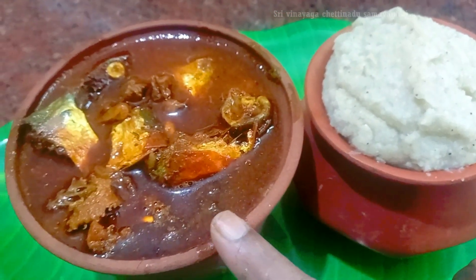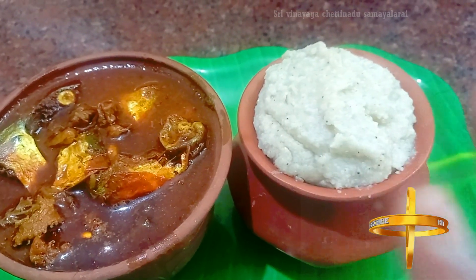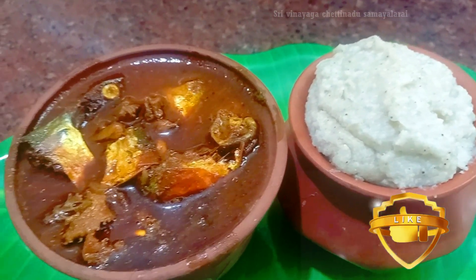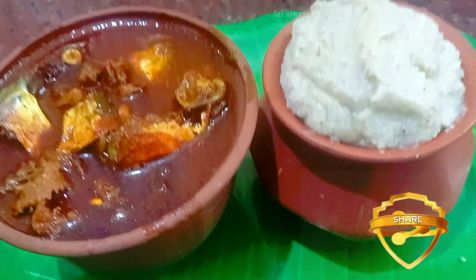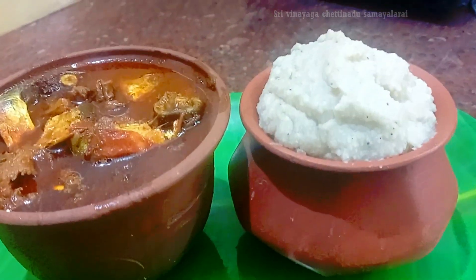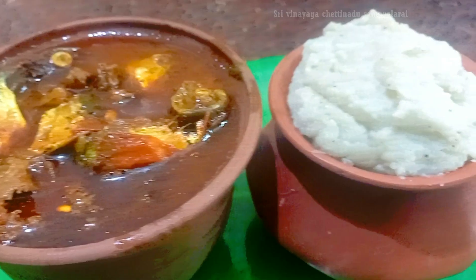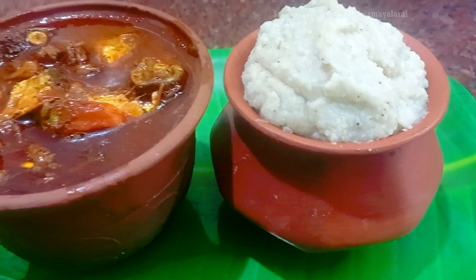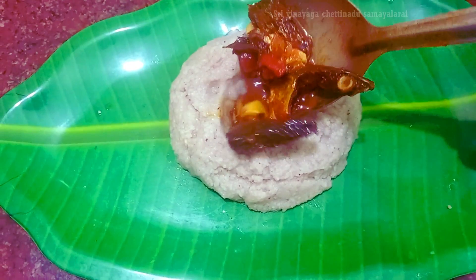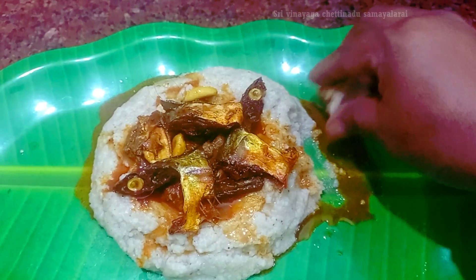It is great to cook this Karvatukulambu. So take a storage for the Karvatukulambu. The rice is very good. Now the rice is a little bit more than the rice. They are cooking the rice. Let's cook the rice.